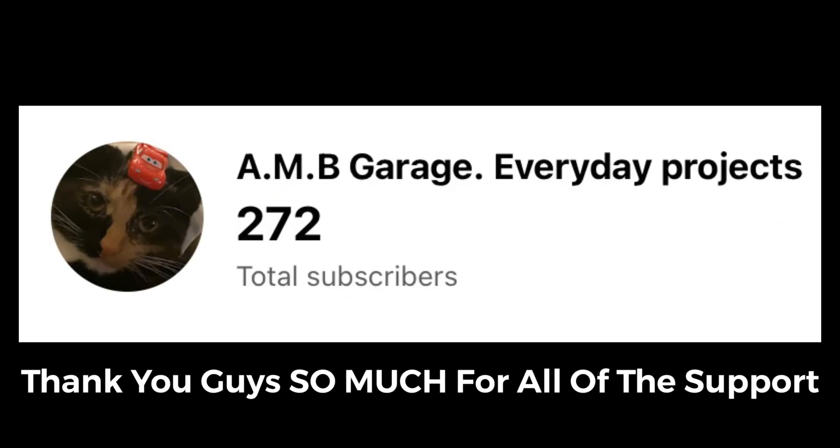Thank you guys so much for watching. This has been a parts list of almost everything I have on the engine. If you guys want a full parts list of the entire bike, please let me know — I'll be happy to do that for you guys.